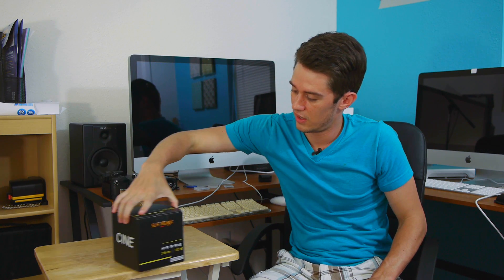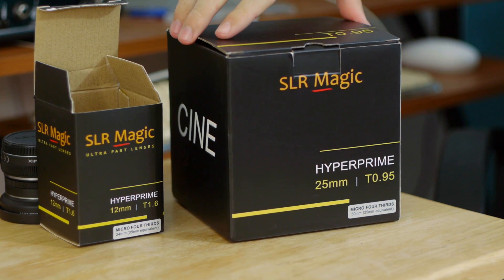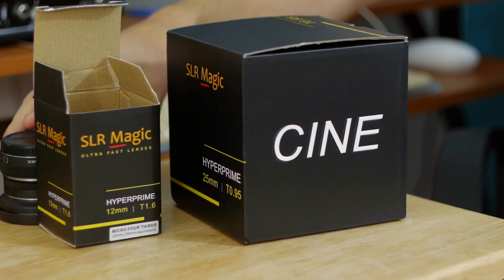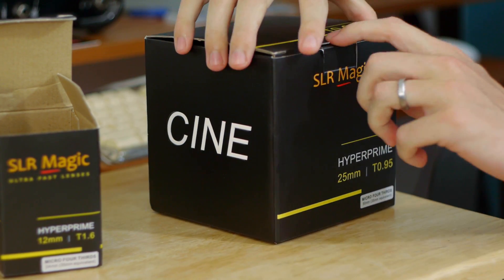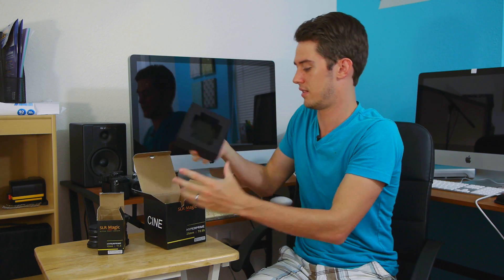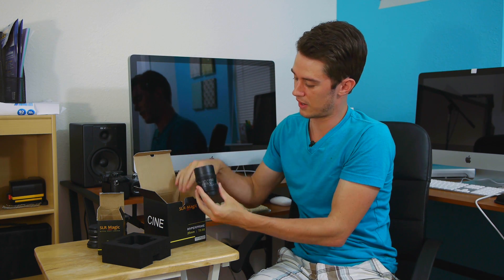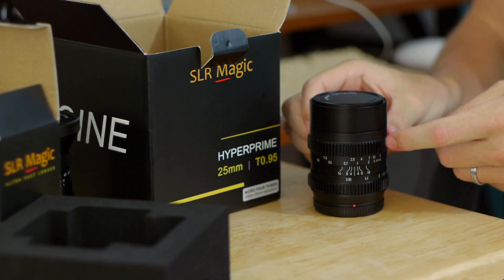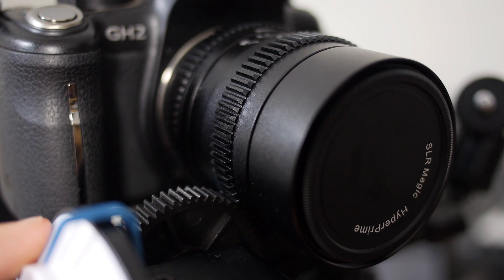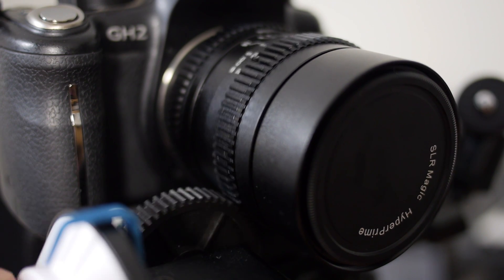The next lens I pre-ordered comes in a much larger box — it's the 25mm T0.95 Hyper Prime, also called a cine lens. SLR Magic has a new line they're terming cine lenses. There's nothing different about the glass itself, but the focus and aperture rings have little grooves built in so you can directly connect a follow focus without needing a belt or any additional attachment.